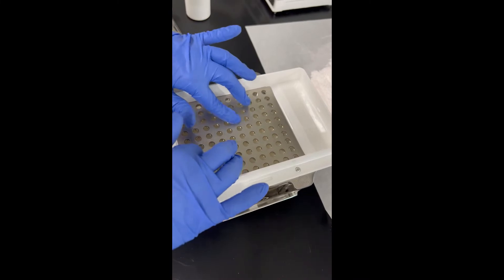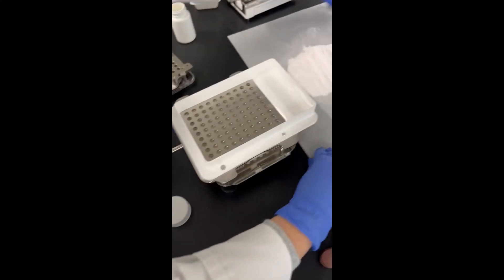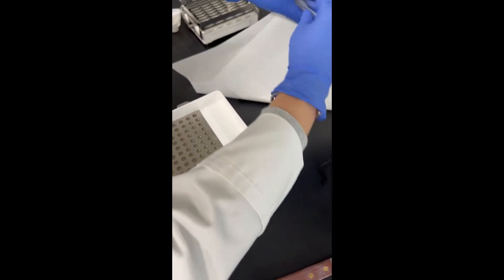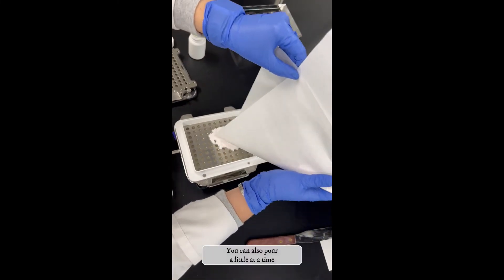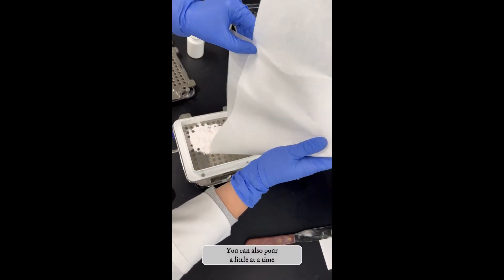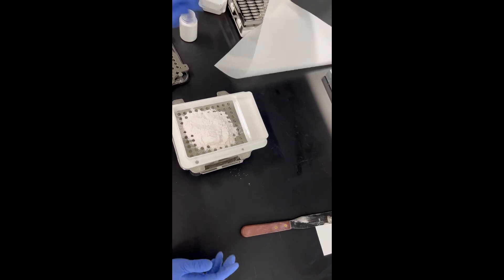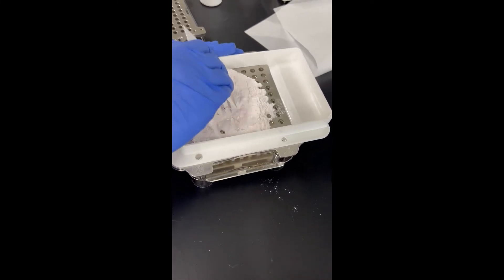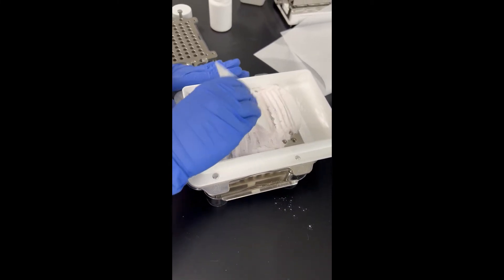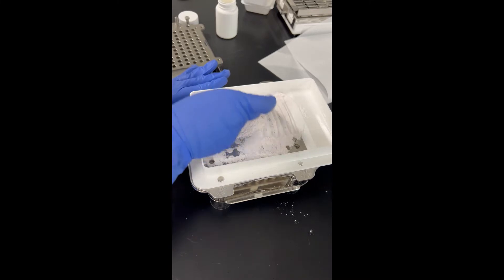Sometimes the capsule bottoms might need a little assistance from your fingers. Now you're going to go ahead and add your powder. The best way to do it is to fold the paper like this and make a little corner on the end, then pour it all on. You'll have a little scraper card and you're just going to start filling — tap and make little lines to try to get it all in there, because sometimes just scraping it across doesn't do the job.